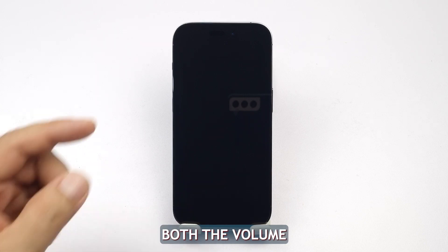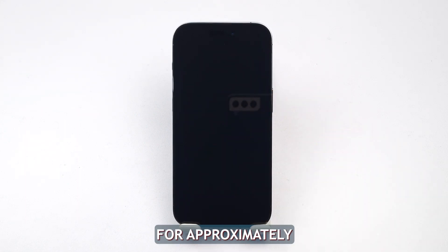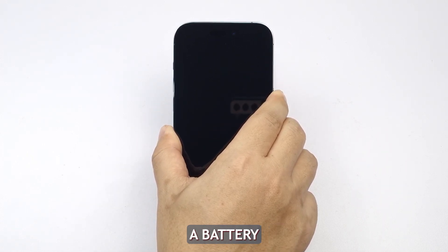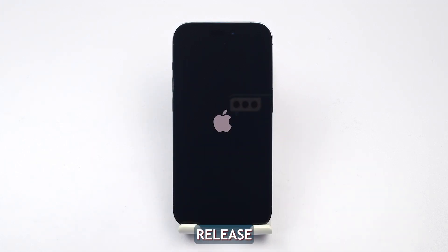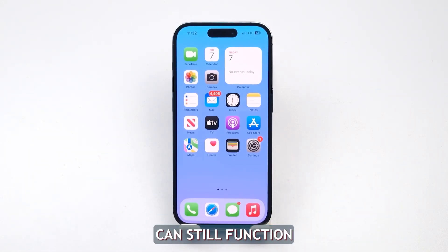Quickly press and release both the volume up and volume down buttons. After releasing the volume down button, press and hold the power key for approximately 10 seconds. This will prompt your iPhone to conduct a forced restart or simulate a battery pull operation. If you see the Apple logo appear, release the power key and let your device complete the startup process. If your iPhone powers up or displays an Apple logo, it indicates that it can still function normally, suggesting that your problem has been resolved.